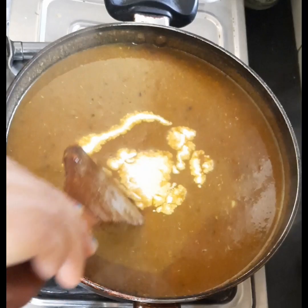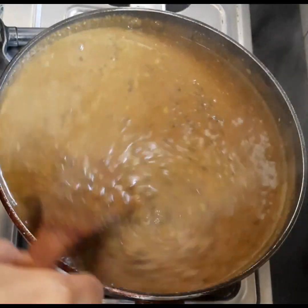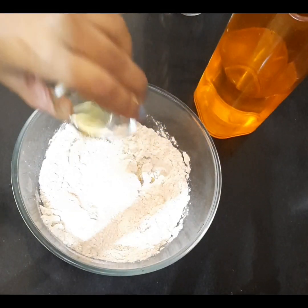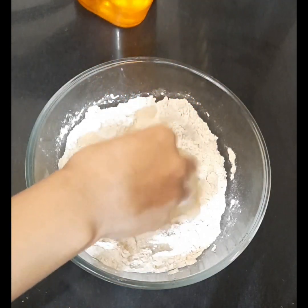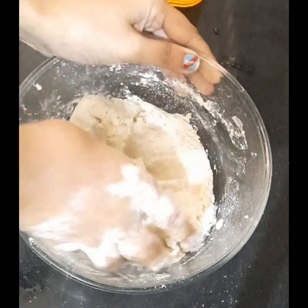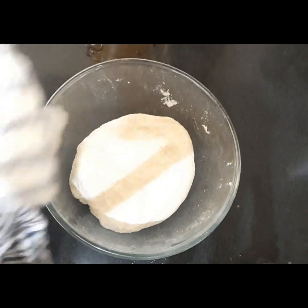Dal makhani is ready. Now let us move to the next amazing combination — lachha prantha. Knead dough with half a teaspoon salt and one teaspoon oil. We will be kneading a soft dough with enough water. Knead it properly, then cover it for 10 minutes.